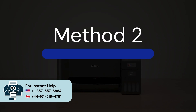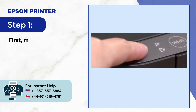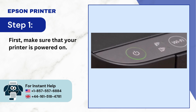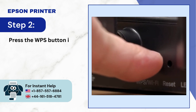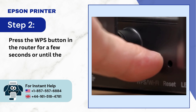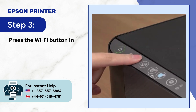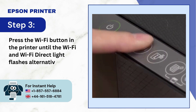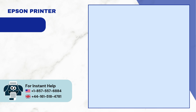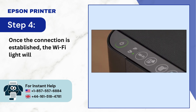Method 2: For printers with no display screen. Step 1: First make sure that your printer is powered on. Step 2: Press the WPS button on the router for a few seconds, or until the WPS LED light flashes. Step 3: Press the Wi-Fi button on the printer until the Wi-Fi and Wi-Fi Direct light flashes alternatively. Step 4: Once the connection is established, the Wi-Fi light will remain lit.